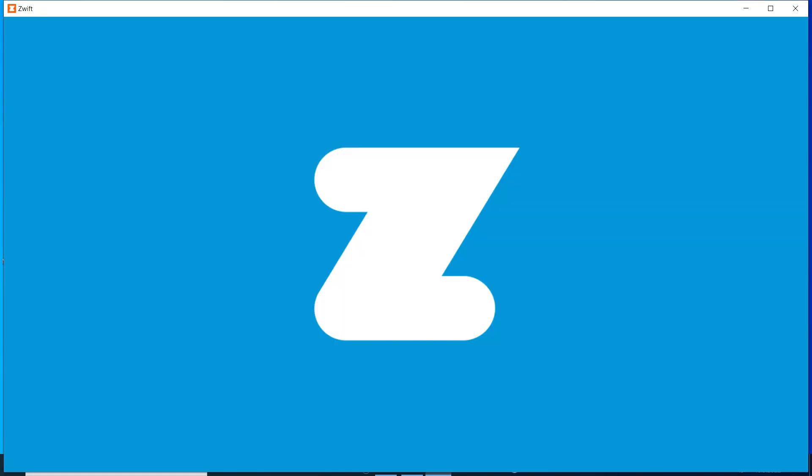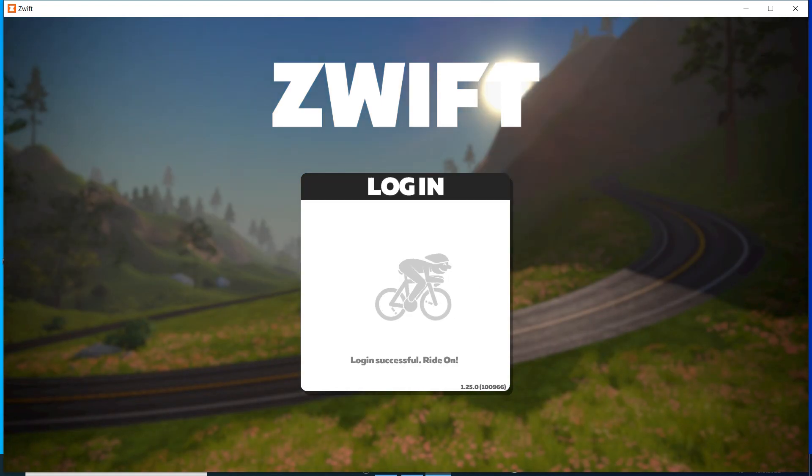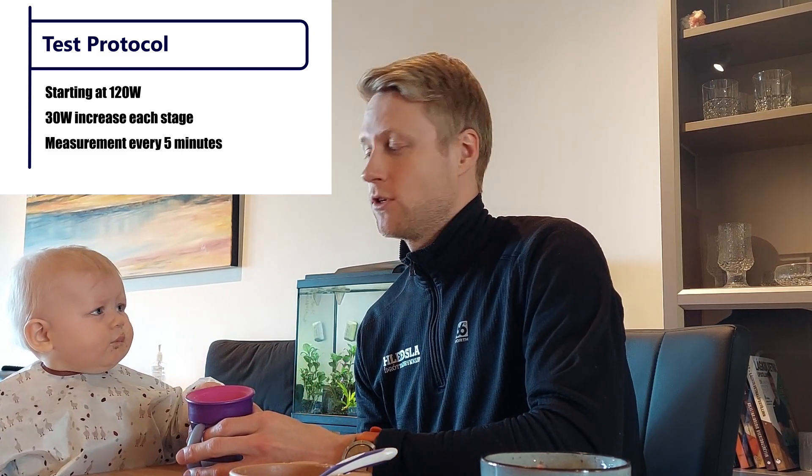I'll be using Swift for the measurements. Starting at 150 watts in the first stage and then hopefully working my way up towards maybe about 400 to 420 watts in the last stage. Every stage will be 5 minutes, so taking a measurement at each 5-minute interval. Then we'll see how it goes.